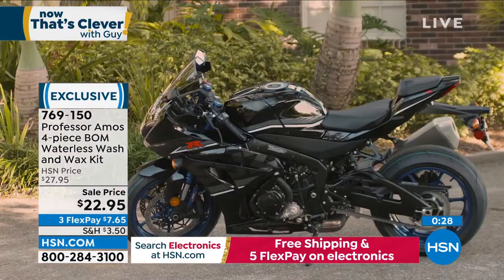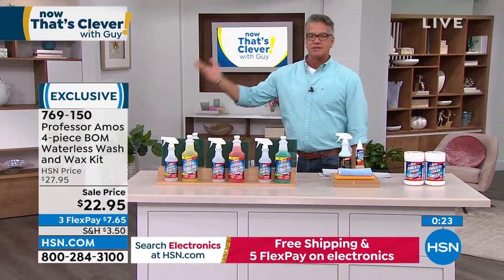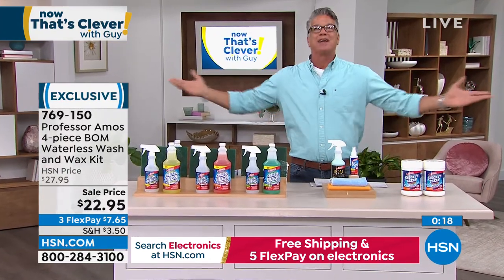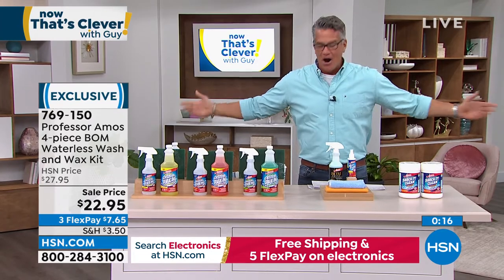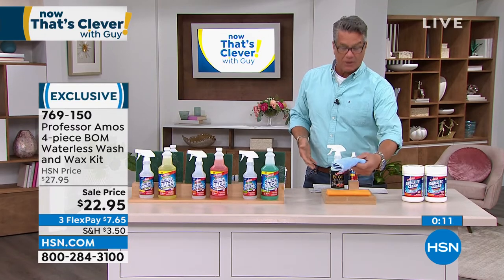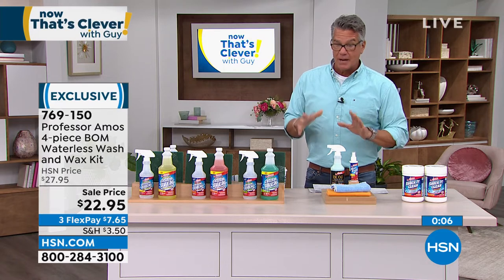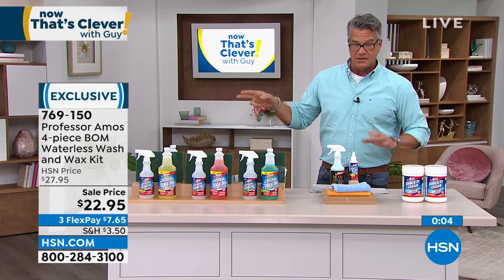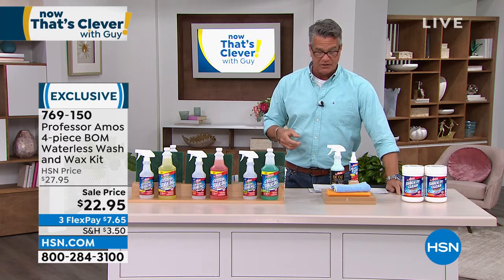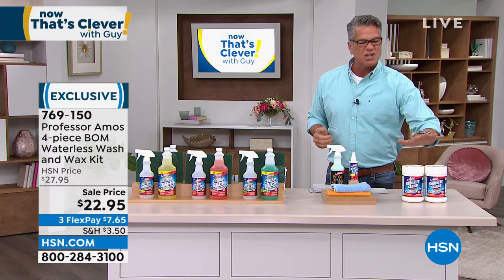We're all looking for that quick clean. You get your car washed and some bird comes over and drops right on your window — keep this with you. You can even keep it in the car with the microfiber cloth for quick cleanups. You get a lot of bang for your buck — it's item number 769150, only $22.95, and you'll get multiple uses out of this. Grab that — home flex pay is only $7.65.